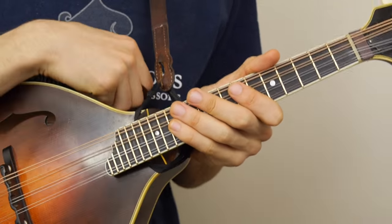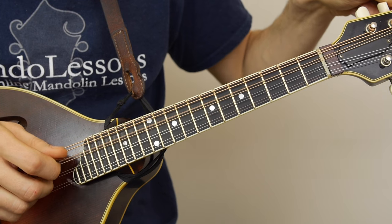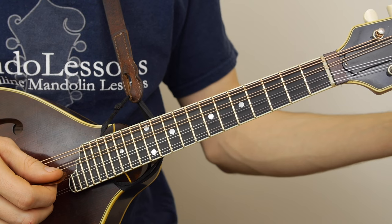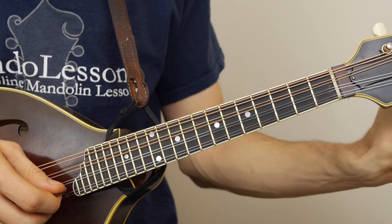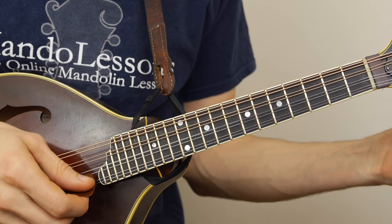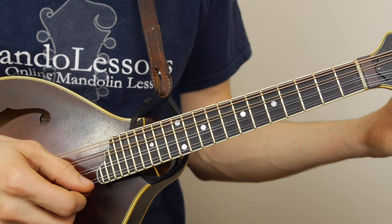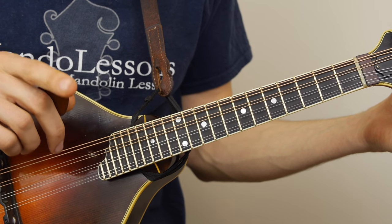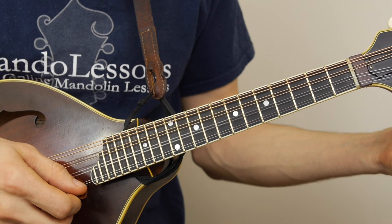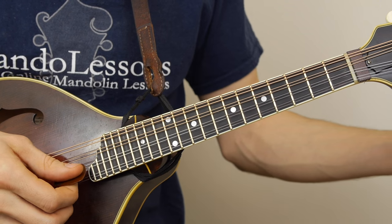Those are some ideas of how to keep the mandolin more in tune. As you work at this, it gets a little easier every time. As you tune, all the other strings will go out, but eventually you'll be able to tune them quickly. Try practicing and using your ear — you'll hear these little beats or wobbles. And as you get closer to the note, that wobble will go away.